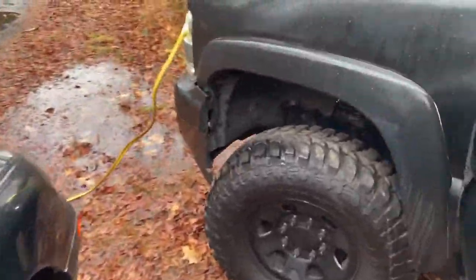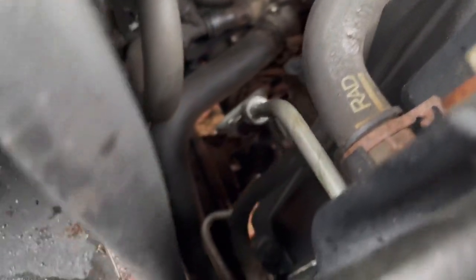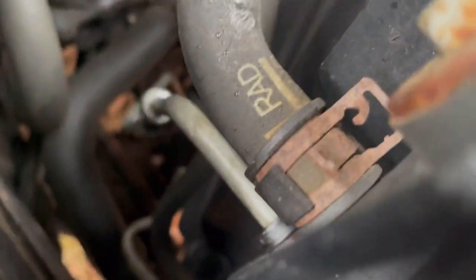There we go, it's alive. Now we're gonna see if any of the lines are leaking. If the lines are leaking, I'm walking away. Those all look dry... dry... dry...